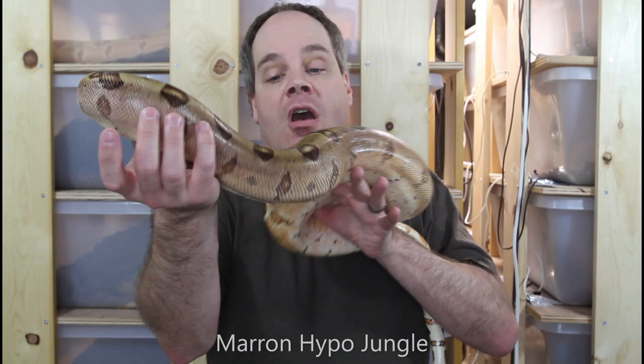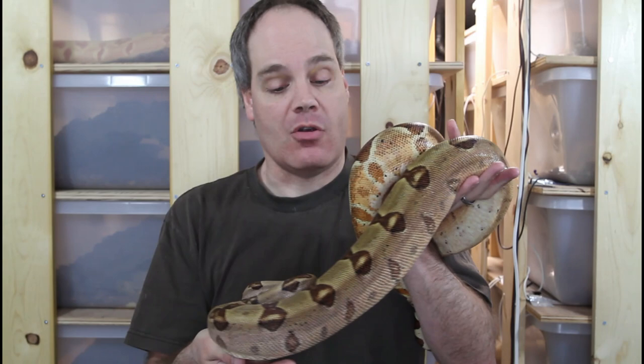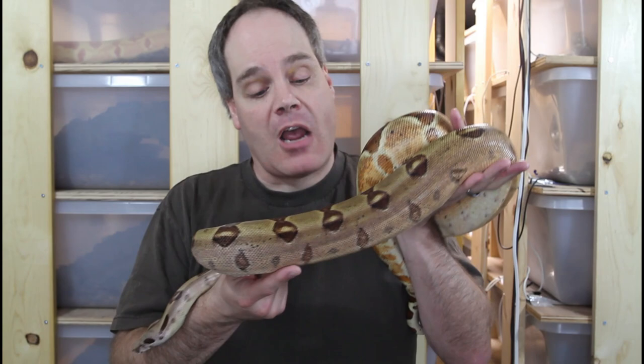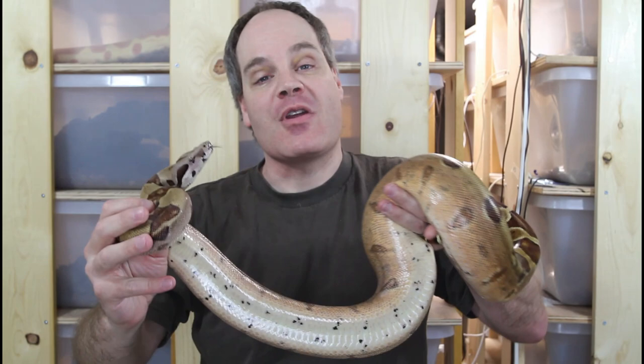The first is a Moran hypo jungle boa, and this is a beautiful animal. These three genes affect both the color and the pattern and they work really nicely together. Hypo — hypomelanistic — animals have reduced black pigment and thinner, more bow-tie-shaped saddles. The jungle gene can cause some aberrancies of pattern, a cleaner overall appearance with a clean dorsal surface and better color saturation. And then the Moran gene is an incomplete dominant form of pastel, which affects primarily the color — you get these beautiful pastel colors.